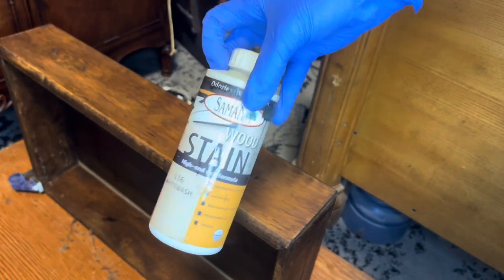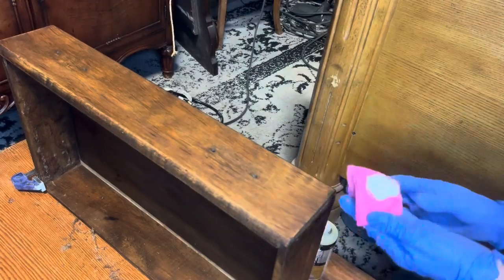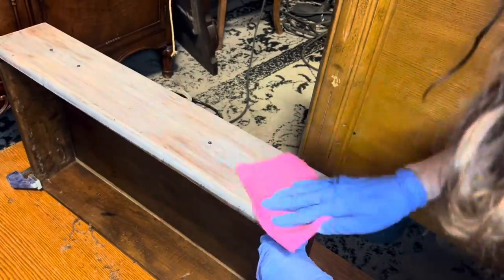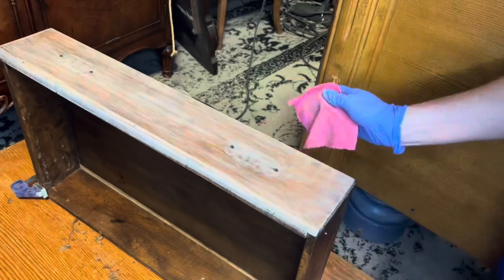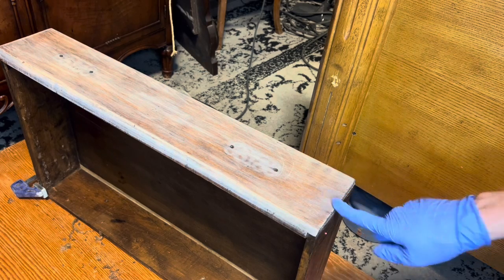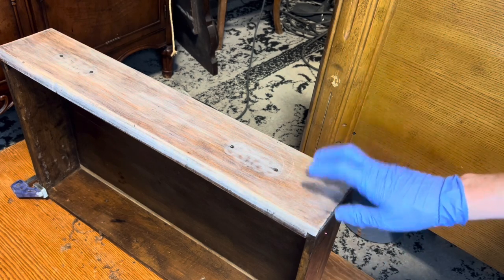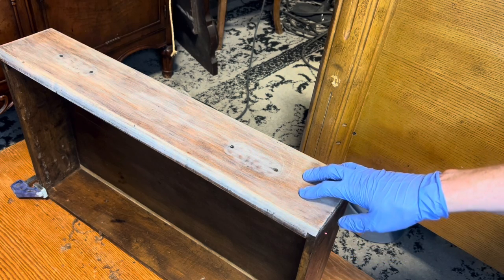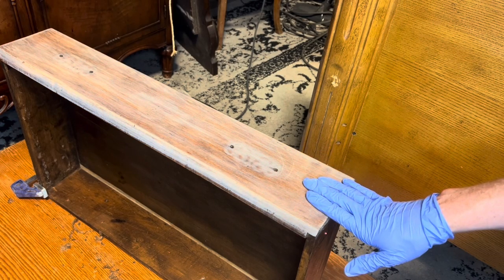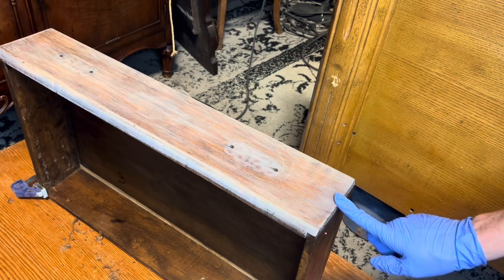We're going to see how this stuff goes — I have not used it yet but I am intrigued to see how it goes. In person this looks less splotchy than it does on camera, but it's still not great. It went on a little strong, which I think could be a look, but it's not the look I'm going for. I don't know if there's just so much oil in the wood that it can't absorb it evenly. I'm going to try something else — this can't stay like this. Maybe I'll let it dry and see what happens.